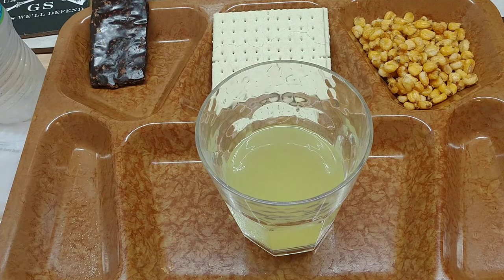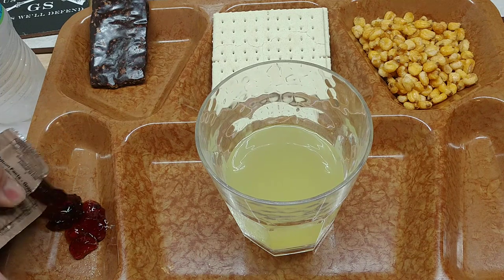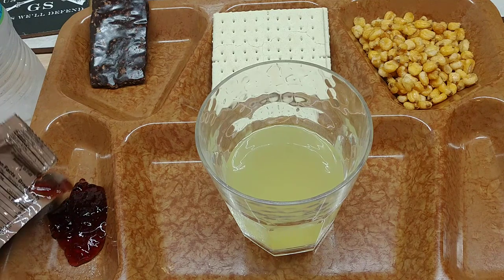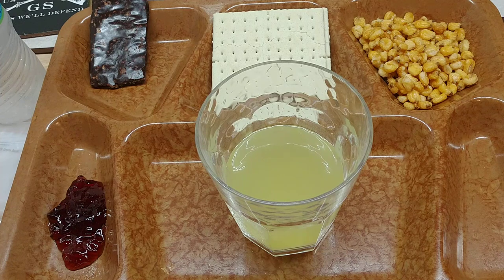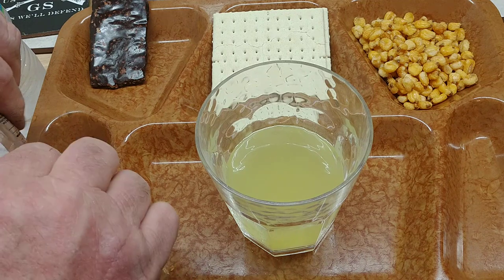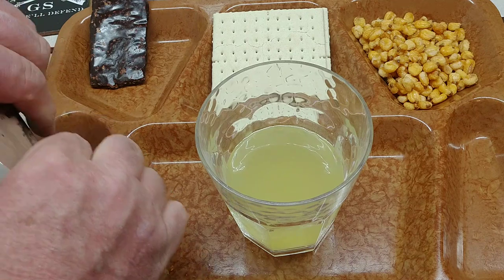There's some grape jelly — need to mead that up a little bit. Squeeze that out here on the side. Oh yeah, good old grape jelly, everybody loves grape jelly. We have our peanut butter — need this up a little bit and mix it in with the jelly. They call it peanut butter and jelly for a reason. Oh yeah, delicious.